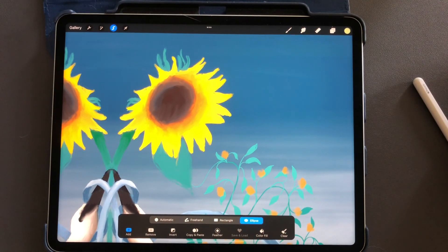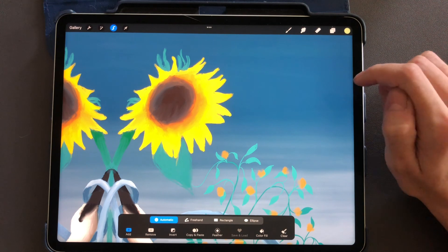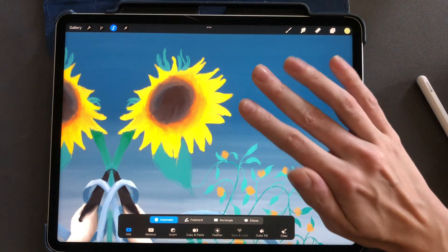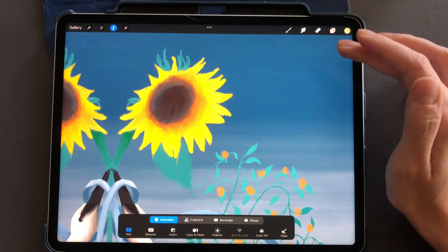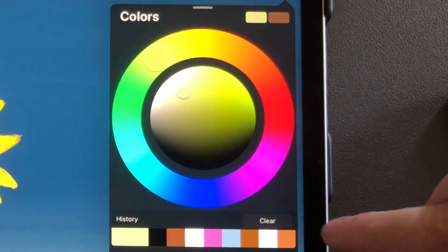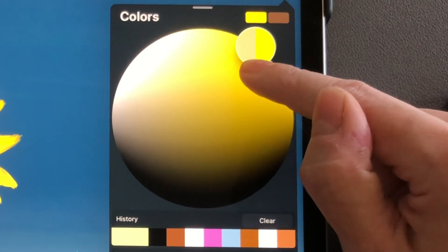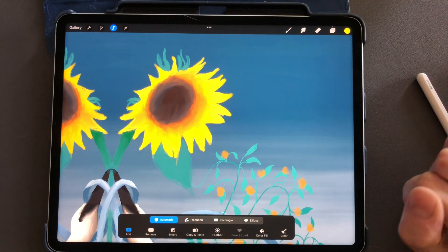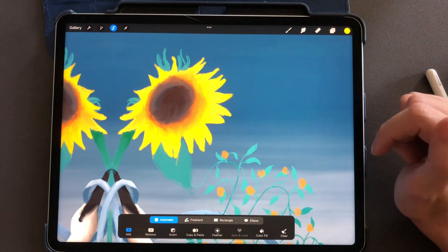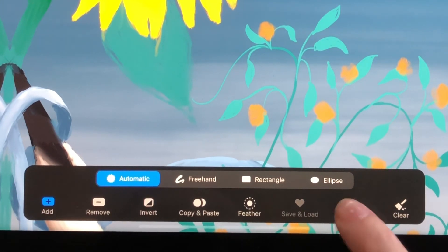The next thing I want to show you is color fill — and this is a lot of fun. If I want to color something without going through the process of creating a new layer or drawing over it, I can fill with whatever color I select. So let's say I want this sunflower to be a brighter yellow. I'll go over and create a really bright yellow, tap back to my canvas, make sure I'm on the correct layer, and go to my selection tool. Make sure I'm in automatic, because that will do it for you. Then tap color fill — the little paint bucket on the very bottom.